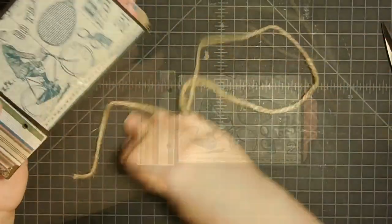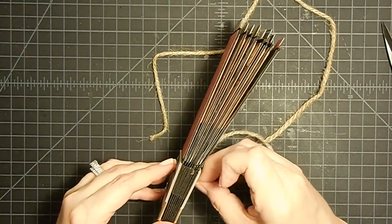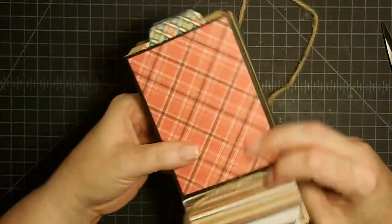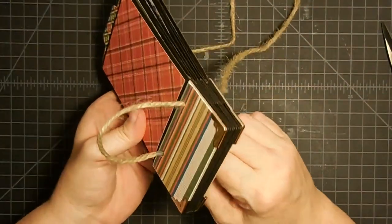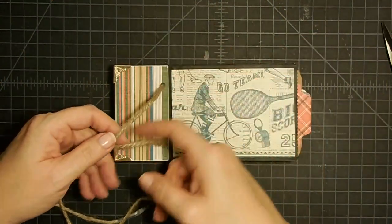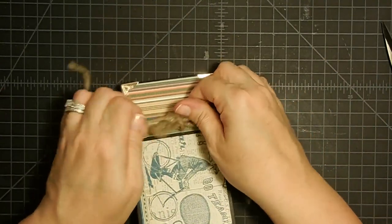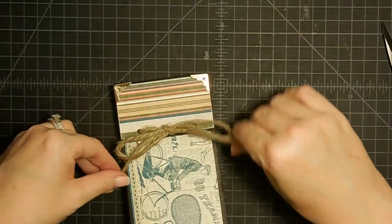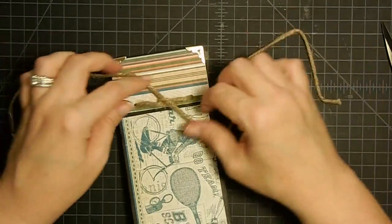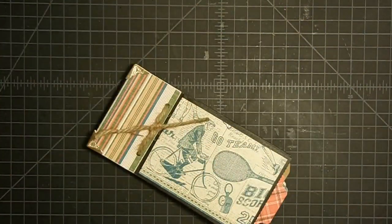I'm just going to fold this over and cut it to a point — I basically just made myself a big needle. You want to feed it through the front, not the back. So I got it through that way, then I'm going to feed it through the back, back to the front. This is the piece that's going to be the stopper for our tag since we didn't glue anything down. I'm probably just going to tie a knot here because it's a boy's album — I think I like the knot. Then I'm just going to trim it here and here.